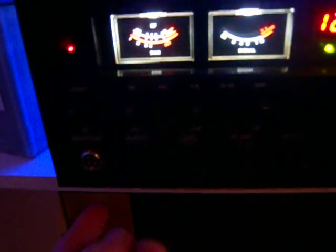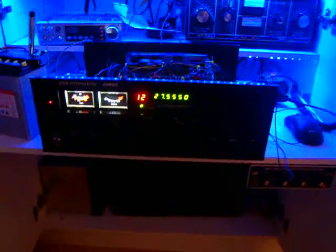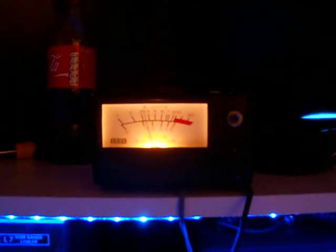It looks quite good, we're happy enough with that. So what we'll do is get a little switch and stick it in underneath here so we can flip left for internal and right for external. I think that's the way we'll go about it — it's working well anyway.